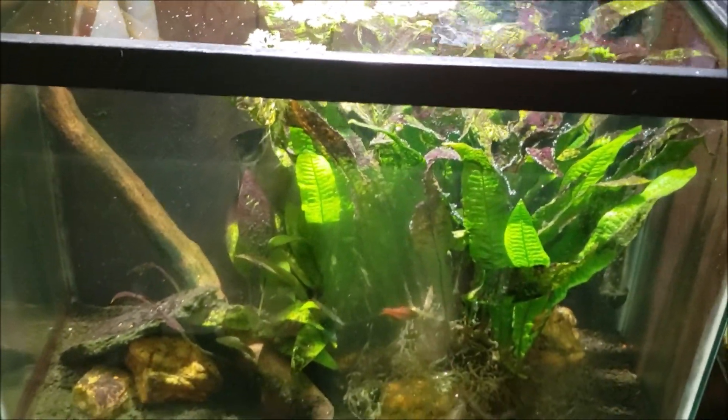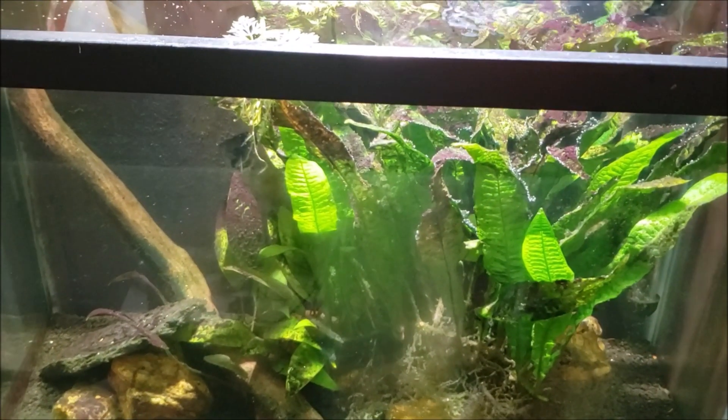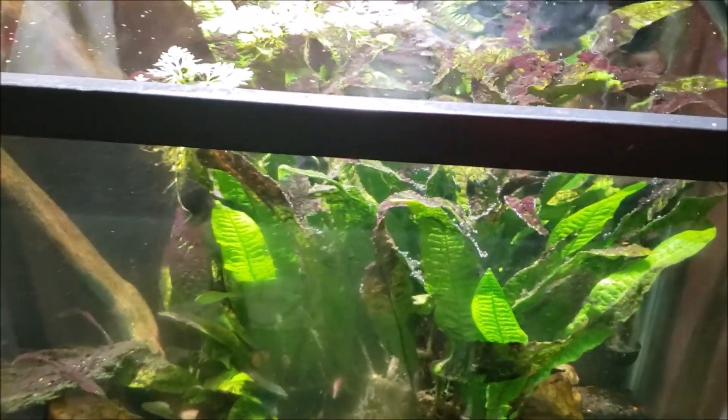Today we're not going to worry about getting this tank cleaned up or doing anything else with it. All we're going to do is pull that angelfish out of there and put it in a new tank.